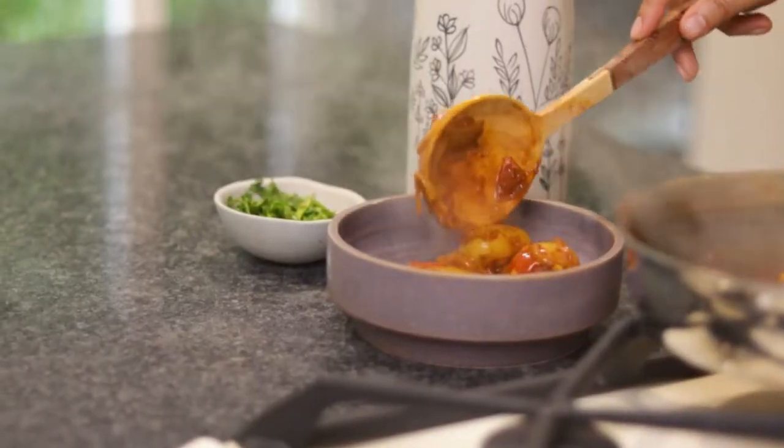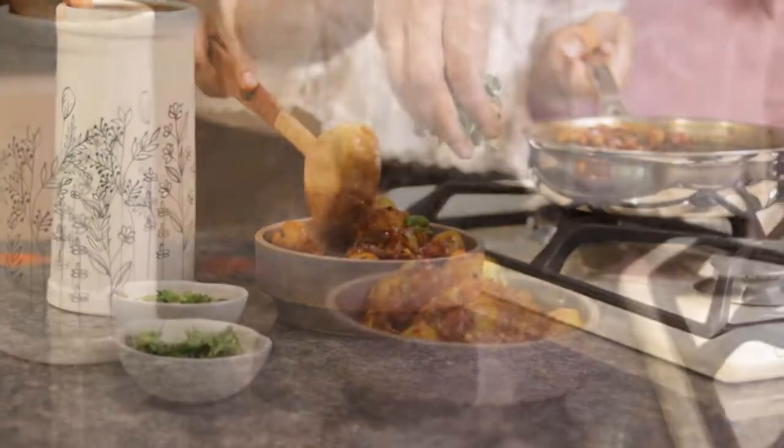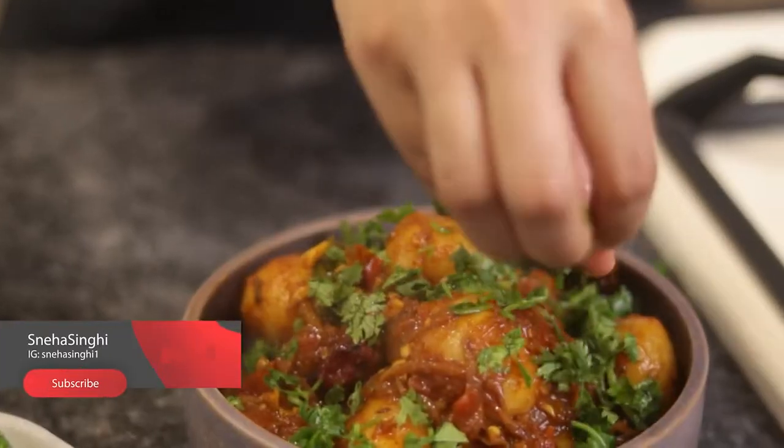Transfer it to serve in a big bowl and garnish with fresh coriander. See how simple this Alu Dham is! It is Durgha Pooja — you must try this recipe. Club it with kachauri. They are a match made in heaven.